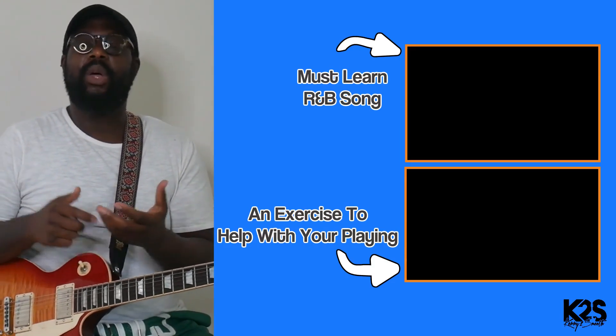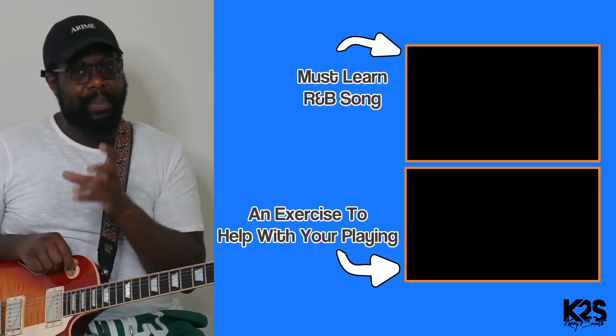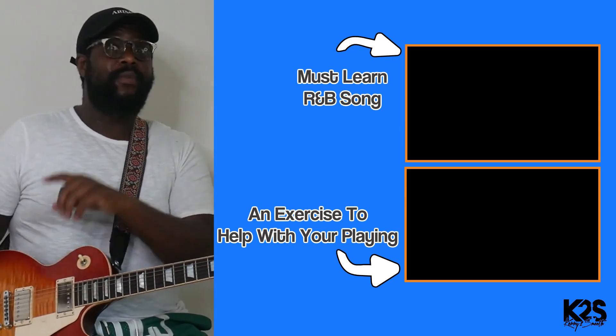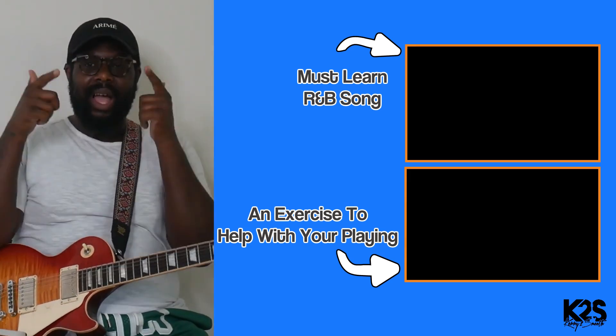These are just some concepts I want you to start to think about, especially if you're a beginner or new to the genre trying to learn R&B. This is a good foundation so you don't feel so overwhelmed. I want to know in the comments below what kind of chord progression and shapes do you use in order to start playing R&B music? I love to get your feedback, so drop a comment below. Watch this video all the way through because I drop a lot of nuggets. Review this video again — all you need is a few chords in order to start playing R&B music.